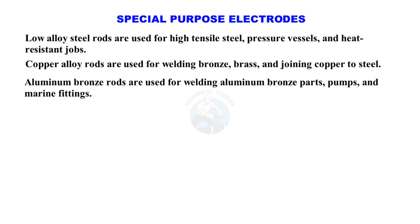Aluminum bronze rods are used for welding aluminum bronze parts, pumps, and marine fittings.